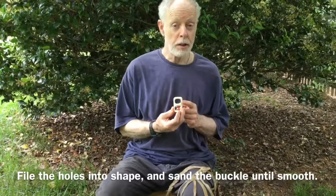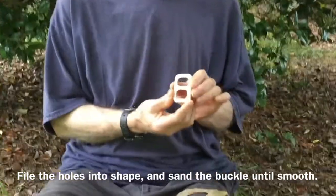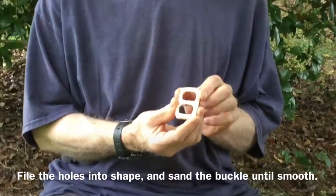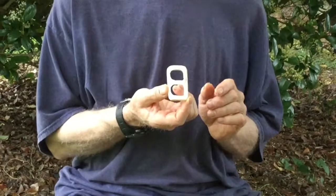Here's the belt buckle — I've just finished it. I've filed the inside parts, filed the edges so they're nice and smooth, and just took a piece of sandpaper and smoothed it off. This is my bone belt buckle, and it's finished.